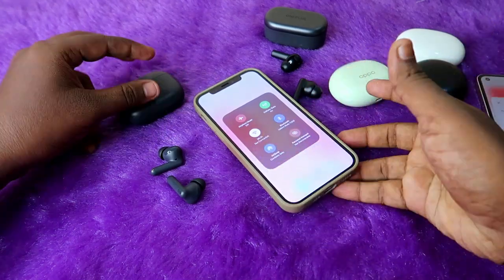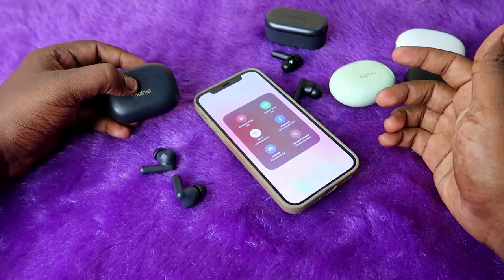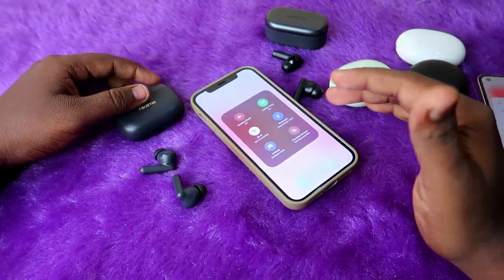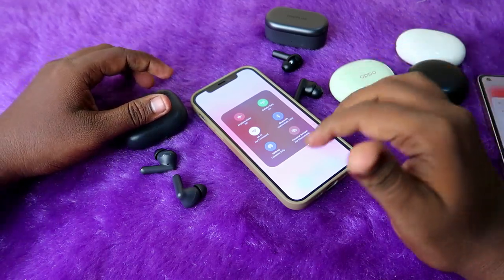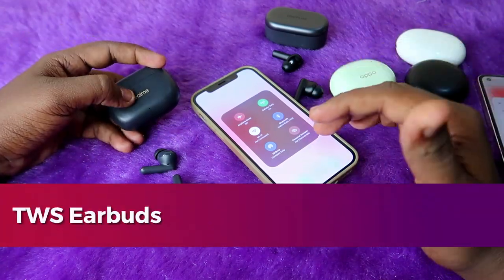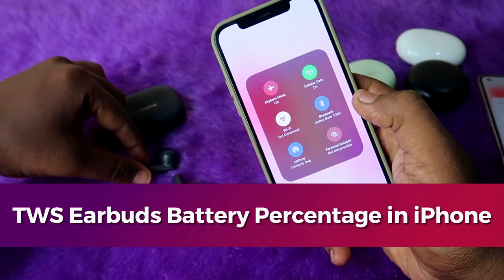This is the basic issue I mostly face with all TWS earbuds when connecting to iPhones. In this video I'm going to show you how to check the earbuds battery percentage when you are connecting on iPhone. I am presently connected with Realme Buds T300 TWS earbuds on my iPhone.